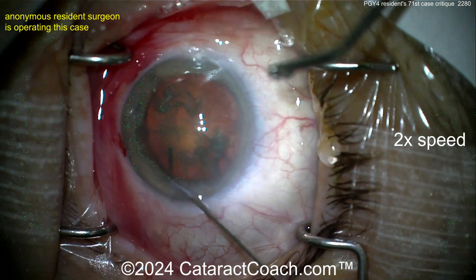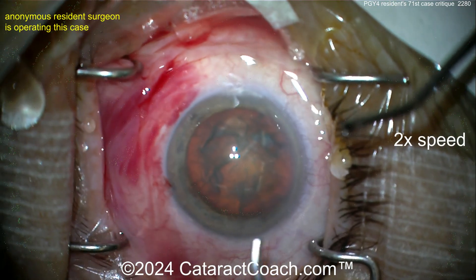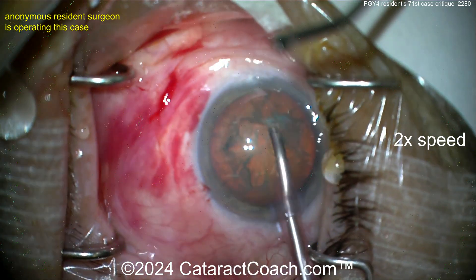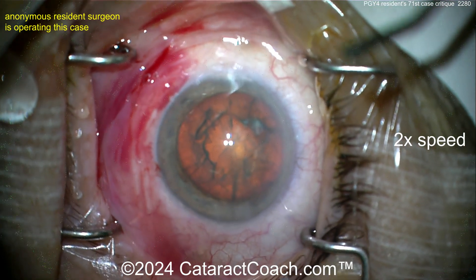This is the beginning of the PGY4 year for this young resident — this video was shot in July of the senior year. Already 71 cases done, which is pretty good. Probably another 200 or more cases in the senior year — solid training.